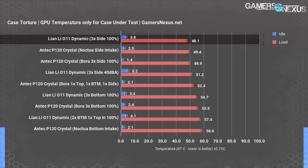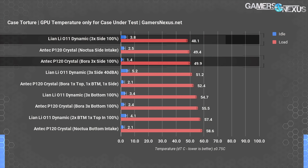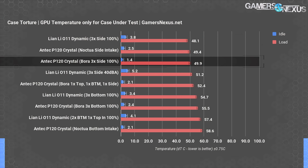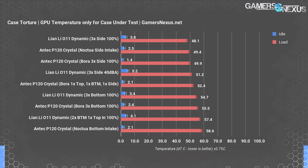The O11 Dynamic held the best GPU result at 48°C — better than the comparable 50°C Bora fan result of the P120. The P120 is overall acceptable if configured in any way other than bottom-intake-only. Three 120mm fans in a side intake configuration was best for both CPU and GPU temperatures in both cases, and the O11 had better temperatures in both categories despite the P120 being okay overall.